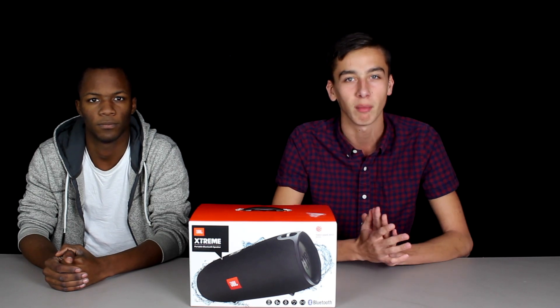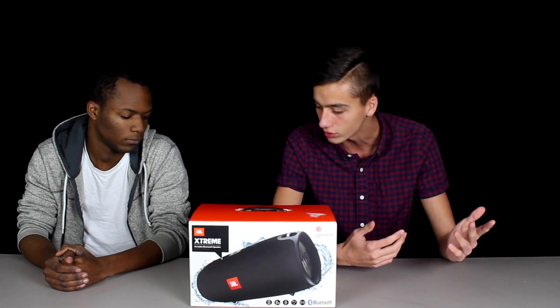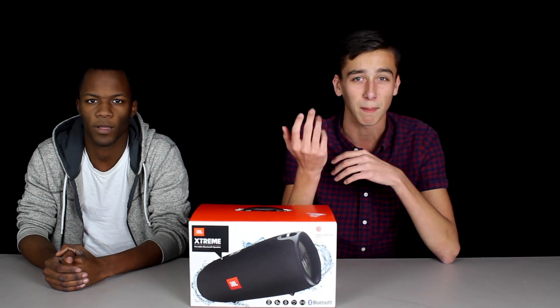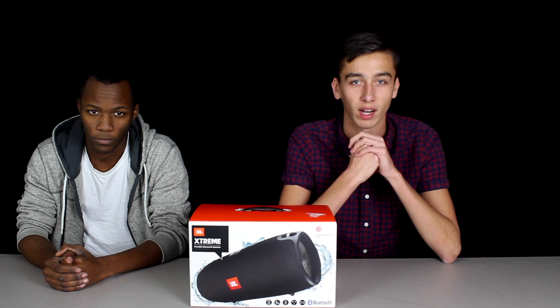It's got speakerphone compatibility, so if someone calls you while you're playing music you're able to answer the calls. And it's splash proof — that's nice if you're in the rain, and if it gets muddy you can also rinse it underwater to clean it off.